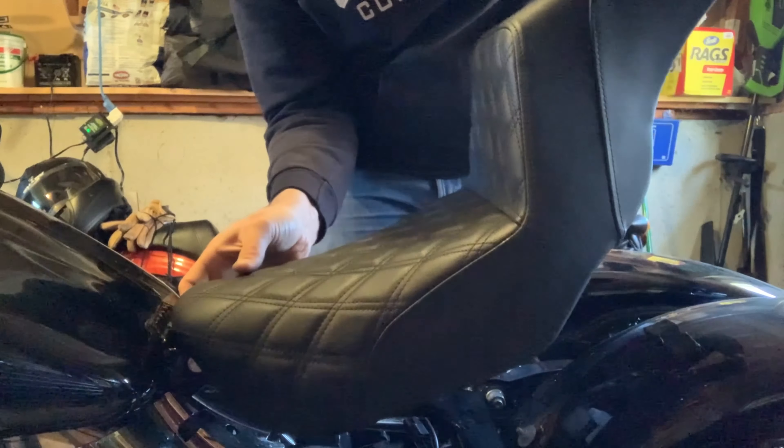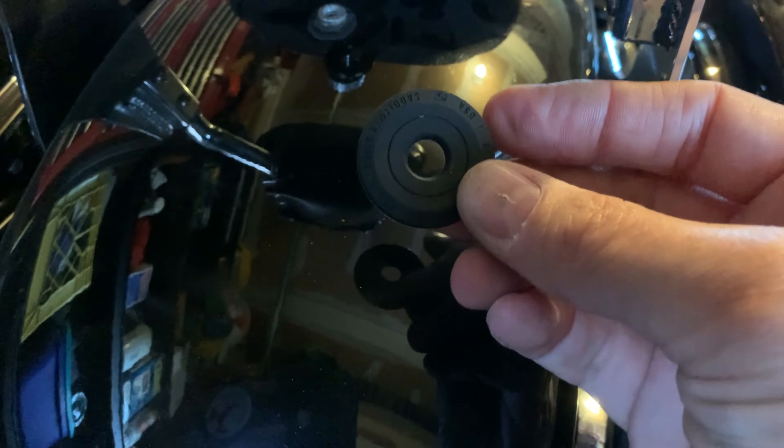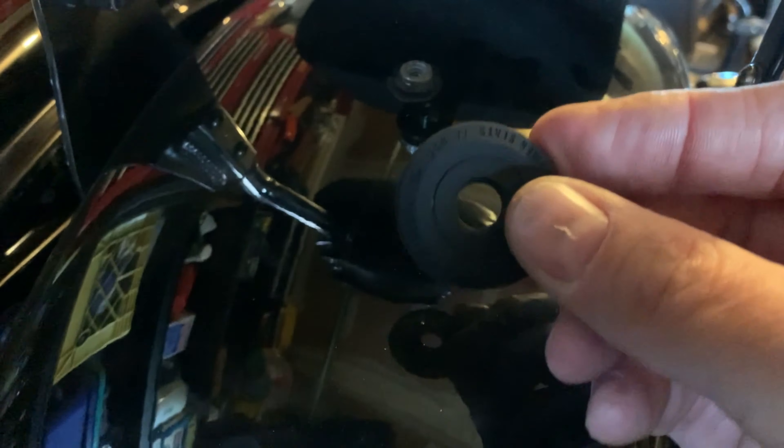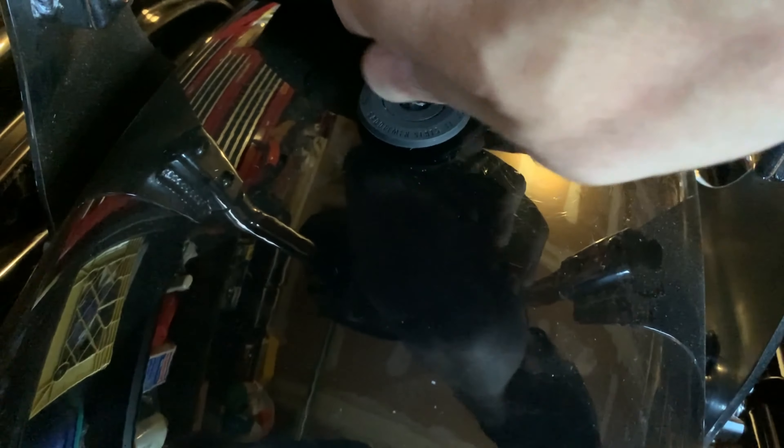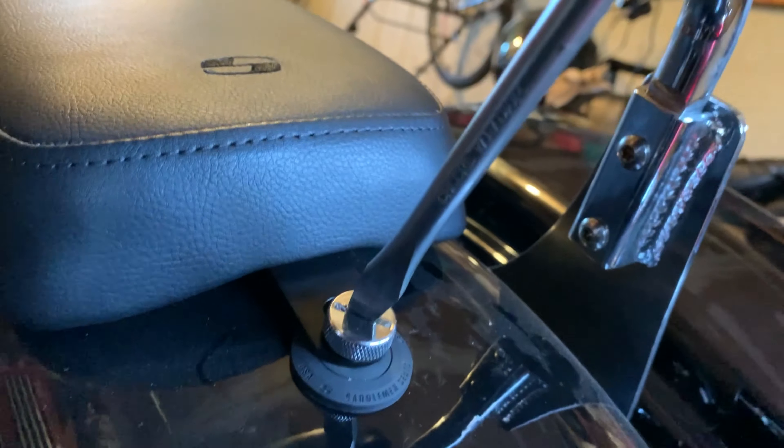Use Loctite. That new seat smell. Time to see if this slipper fits. Like a glove. And it comes with this heavily branded Saddleman Seats rubber gasket to help save your fender from any scraping. First time I'm swinging a leg over this 2012 Dyna Switchback with my brand new Saddleman Step Up seat. Let's see how it is.